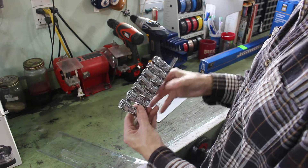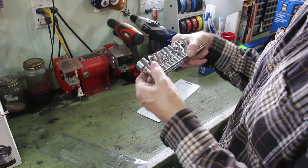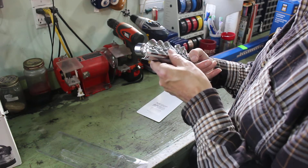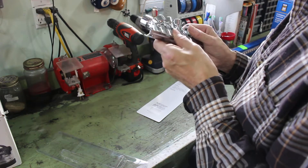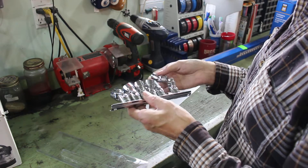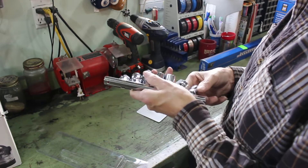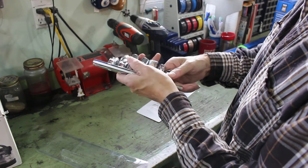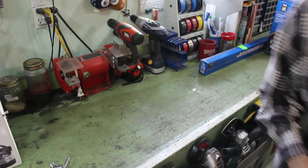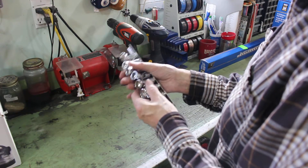It doesn't look too bad actually. It's a 19, 17, 15, 14, 13, 11, and a 10. I don't know why they couldn't put all the sizes on the same side so you could see them at once — is that too difficult? And like all Princess Auto stuff, they have a lifetime guarantee, so if they break I'll just take them in and get new ones.